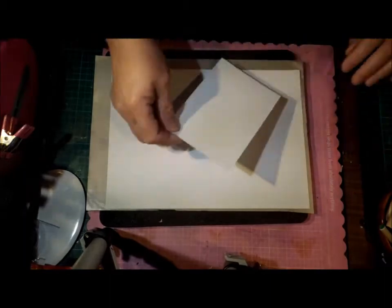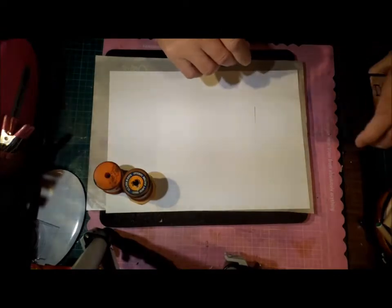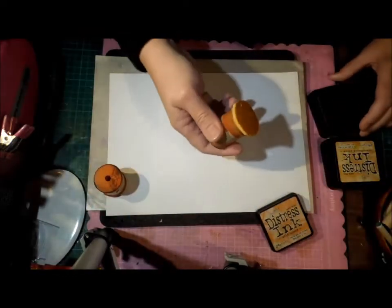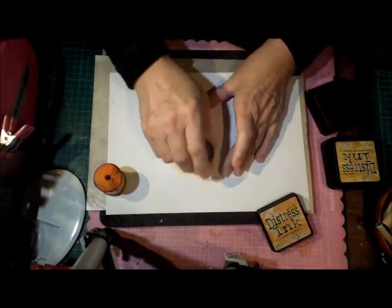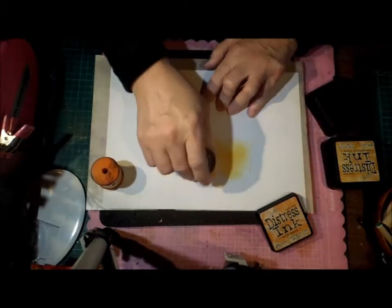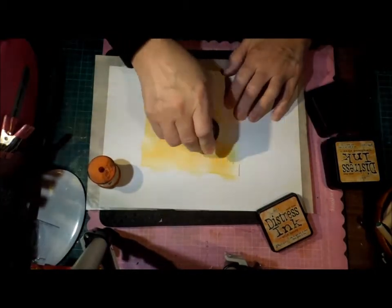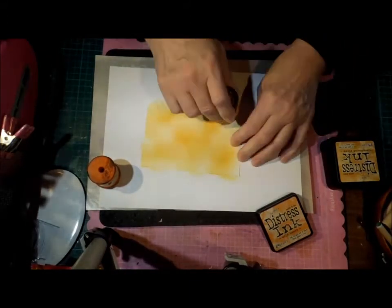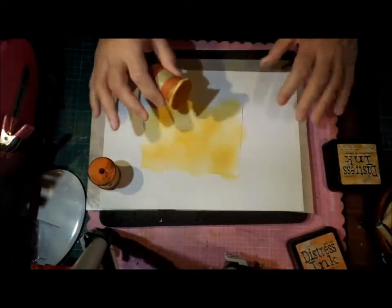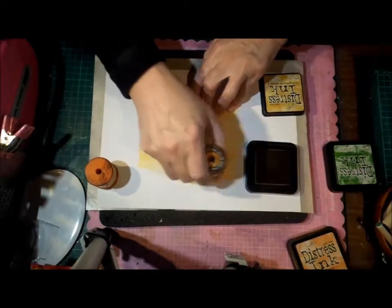So I'll quickly do a demo just because I can. If you're going to sponge your background, you can use any spongeable ink. I've got some distress ink, but I believe the Stampin' Up ink sponges well and probably some of the other dye inks too. Just try any ink you've got and see what works. If you don't have any inks, you could use water-based markers like the kids have, put some down on a plastic sheet and just put your paper in it. You don't have to spend money to do this technique.